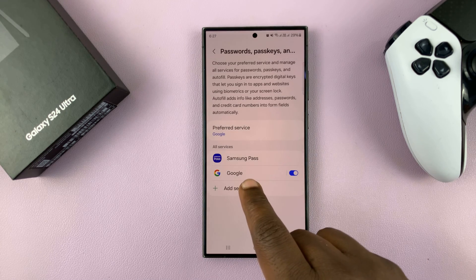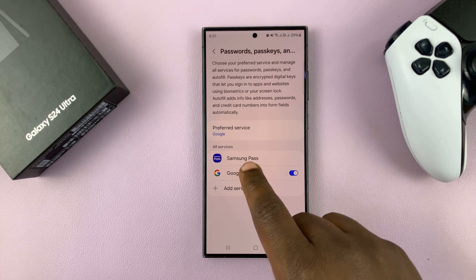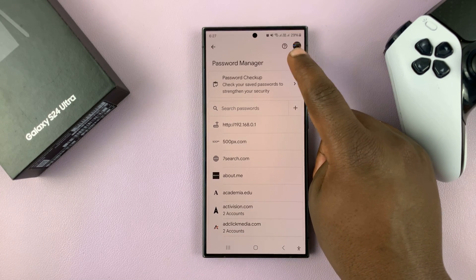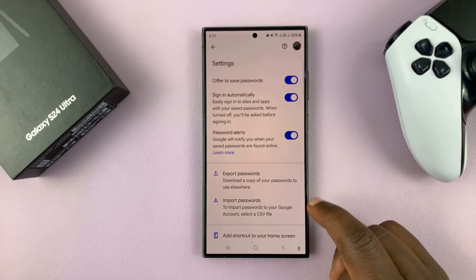Tap on Google because we are assuming you're using the Google Password Manager. Tap on Google and that opens Google's Password Manager. Then tap on Settings in the top right corner. You have the option to Export Passwords and also the option to Import Passwords.